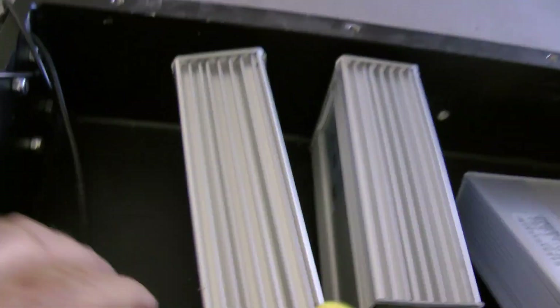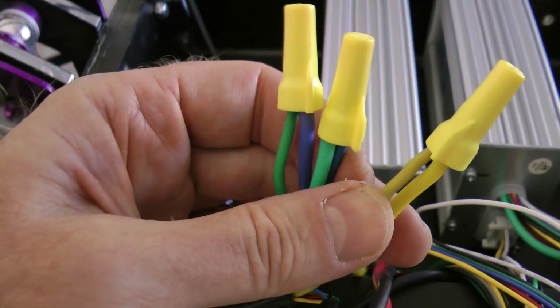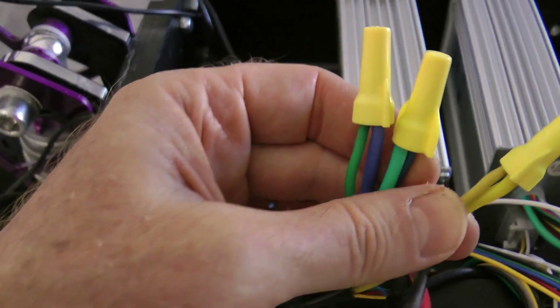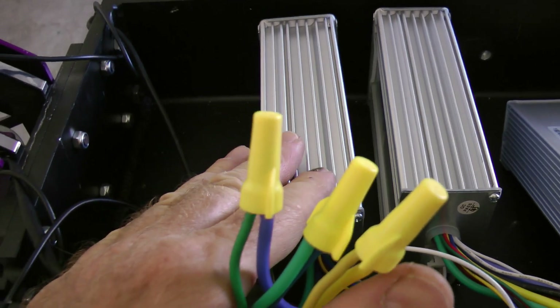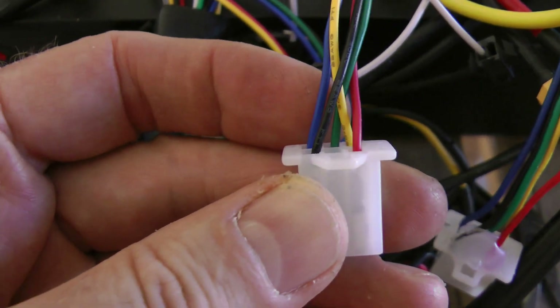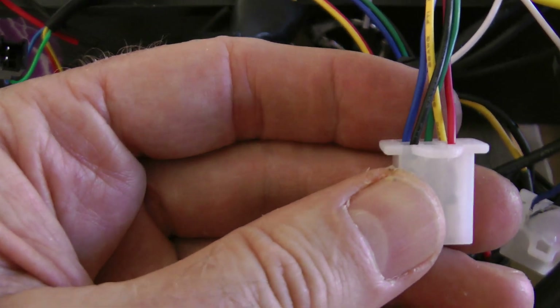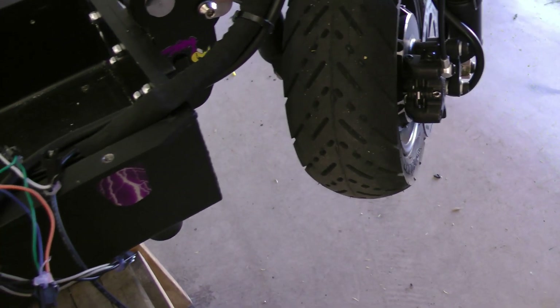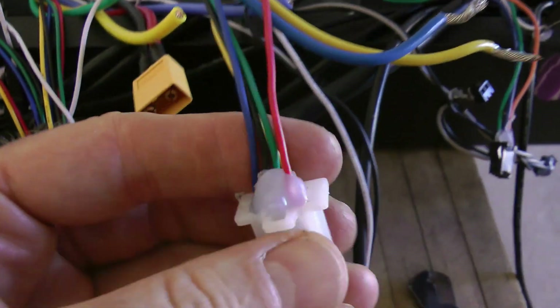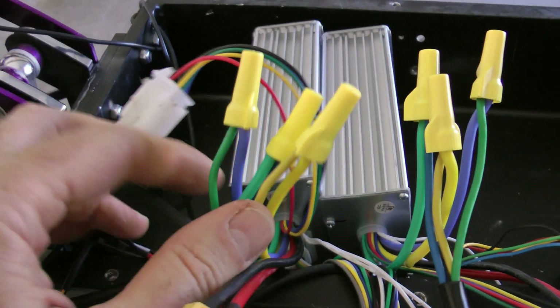I connected my phase wires from the rear controller. I couldn't find information on which way to do this, so I did it the same way as the old controllers: yellow to yellow, but swapping green and blue. These controllers have a learn function anyway, so I don't think it's terribly important — it automatically learns the wiring. The hall connector wires on the new controllers — red on the right, black on the left on top, blue, green, yellow along the bottom — are the same as the old JP controllers, so I left them as-is.